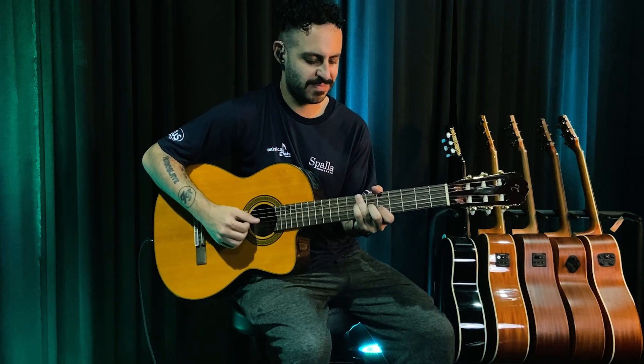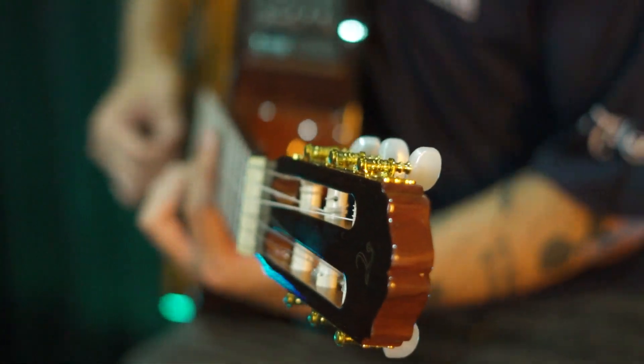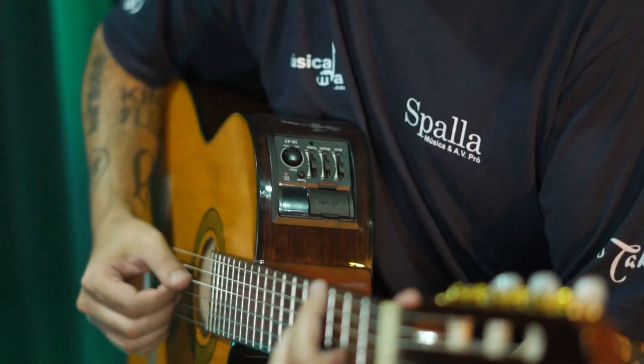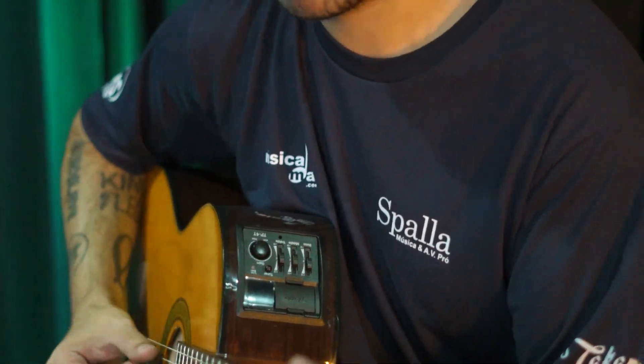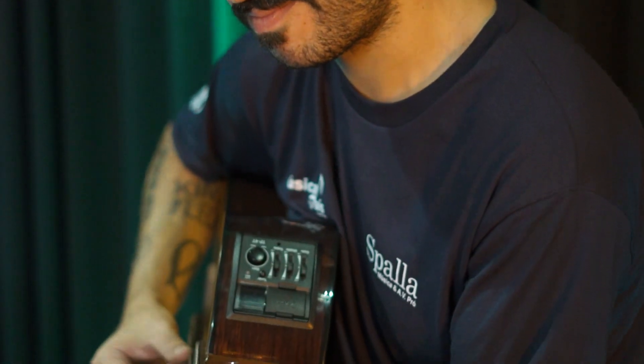E ele é equipado com o famoso pré-amplificador TP4T, com três bandas de frequência e afinador. E o que isso quer dizer? Que você terá toda a praticidade de afinar o seu instrumento e ainda ter aquele timbre Takamine.